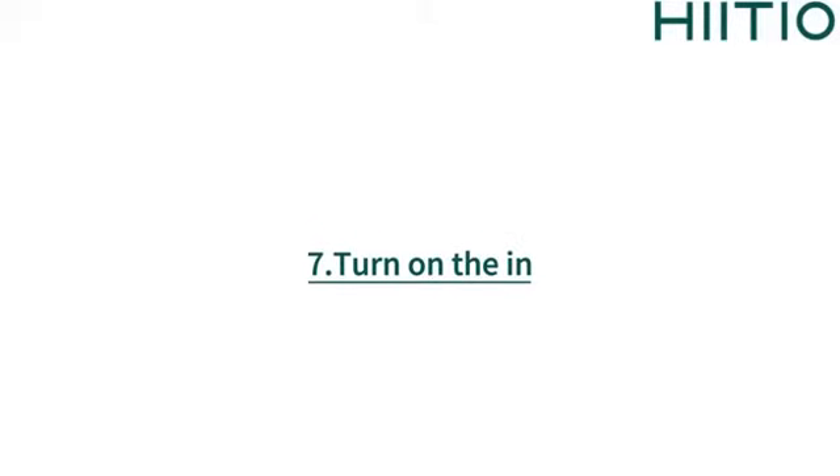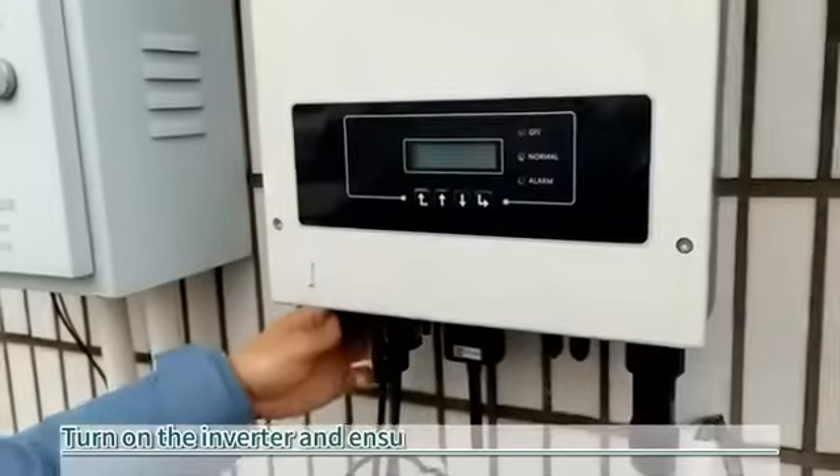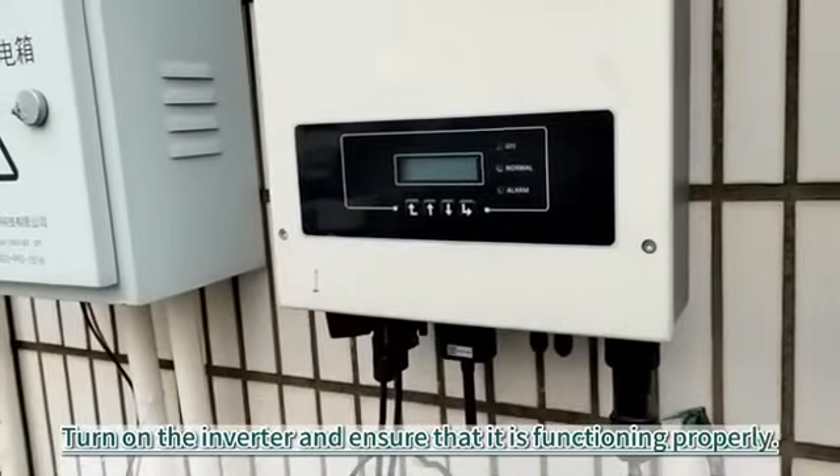7. Turn on the inverter and ensure that it is functioning properly.